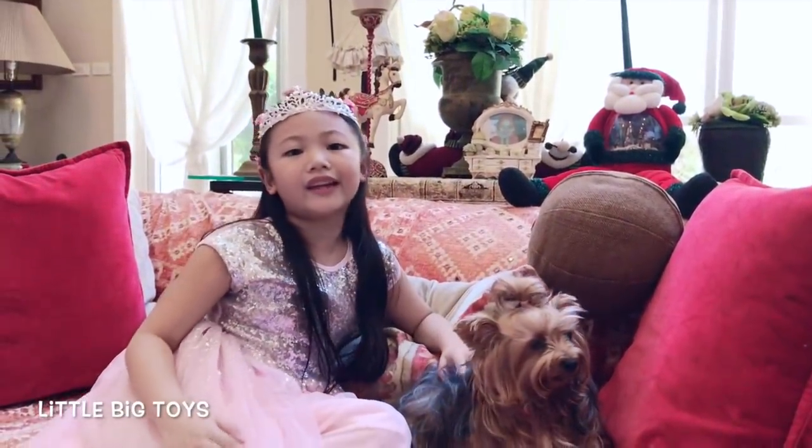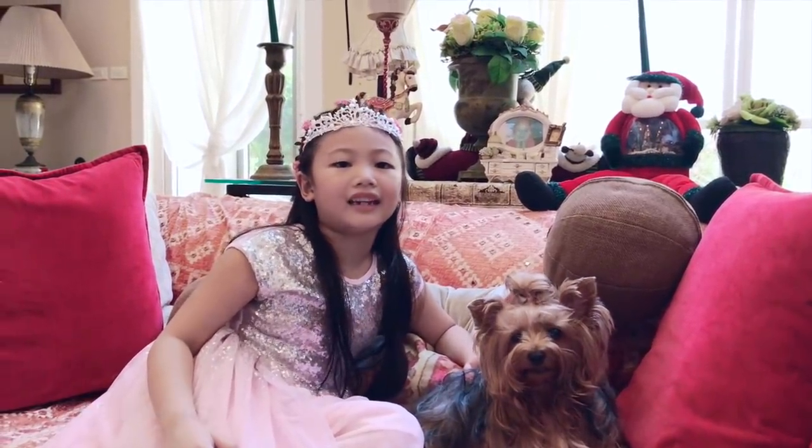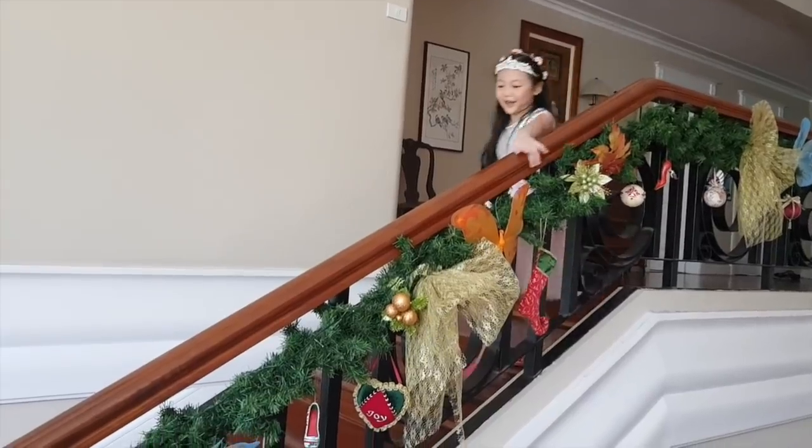Hey guys! It's great to see you again. Guess what? It's already December! That means it's going to be Christmas! Yay! Christmas is coming!